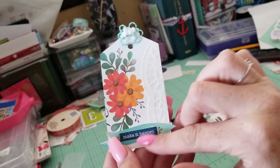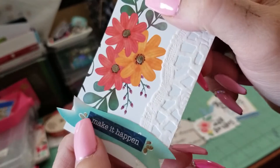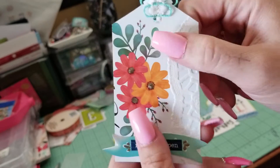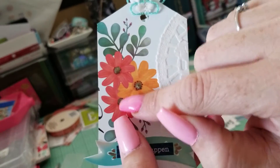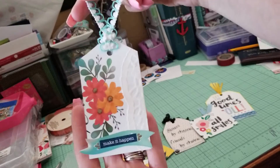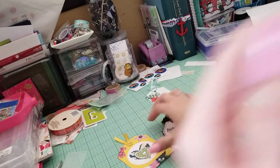It said something here, so I covered it with a sticker. And then you can see right here — you see this gold? That's nail polish, y'all. And I did the nail polish in here too. Put a hole in it and put some pretty ribbon, and done. Super cute little tag.